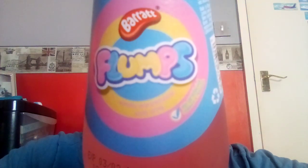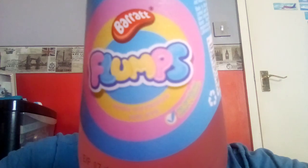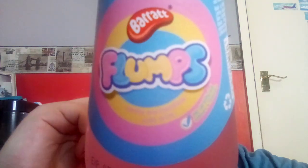Maybe I should get some actual flumps to review. It's been ages since I've tried them, maybe I should try them again — let me know in the comments. But anyway, this fizzy drink is supposed to taste like flumps, so we will see.